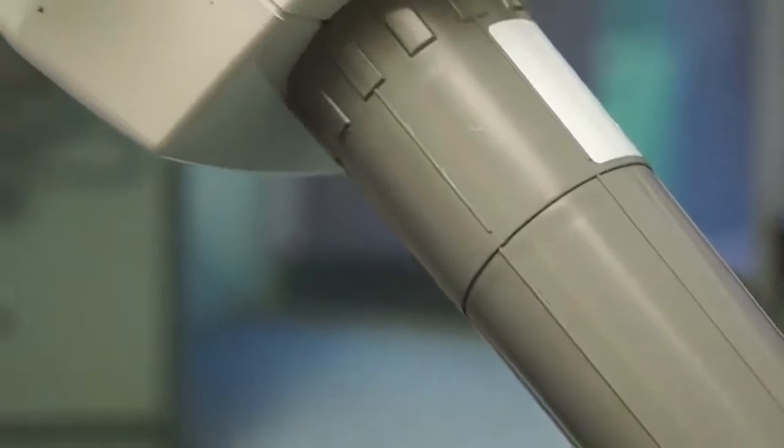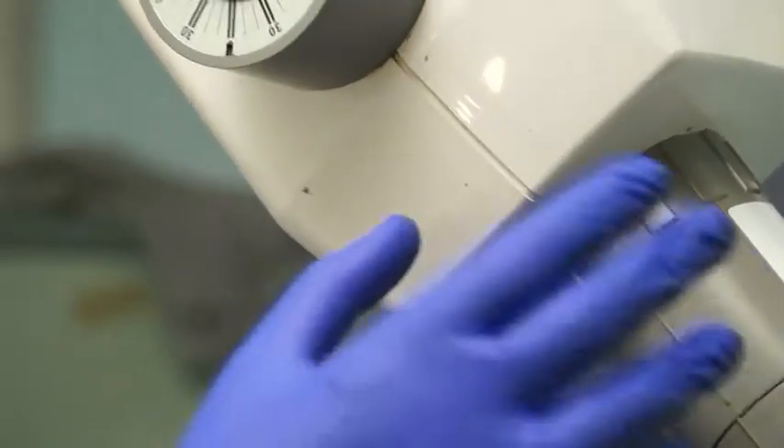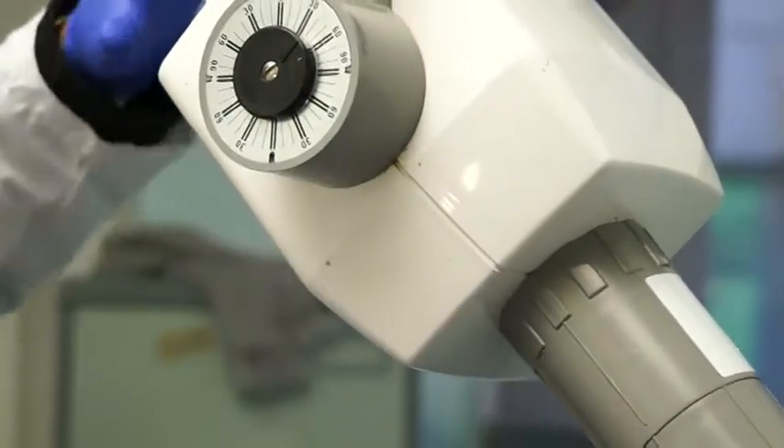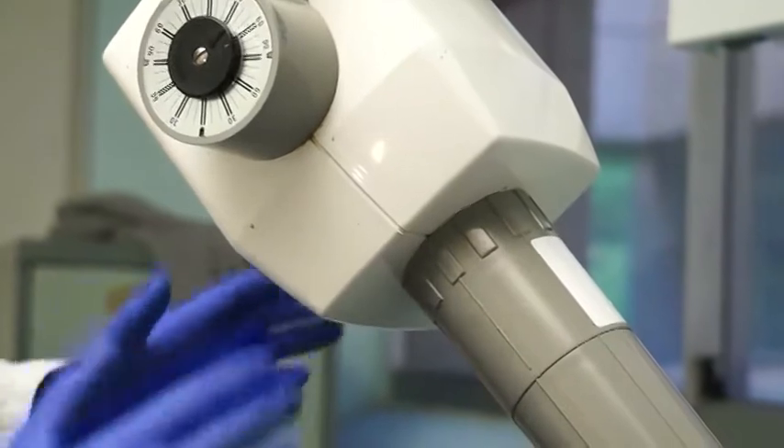So in the maxillary region, you can see that in all views the tube is facing down. We say that if we do the maxillary region, it is a positive vertical angulation.